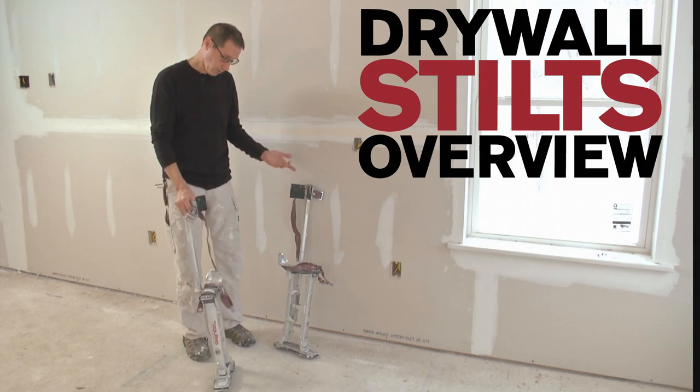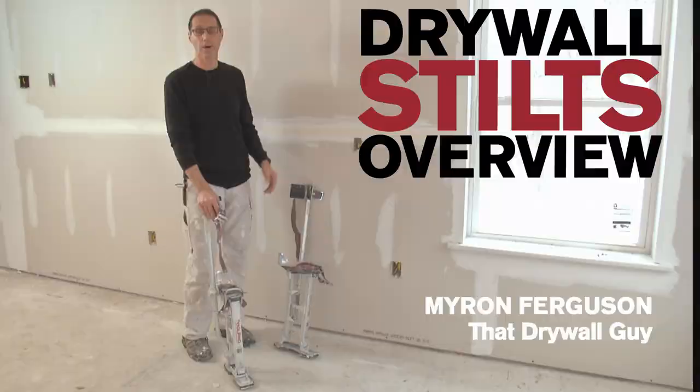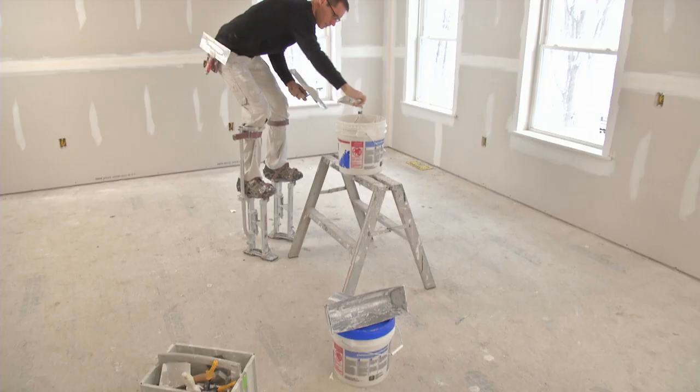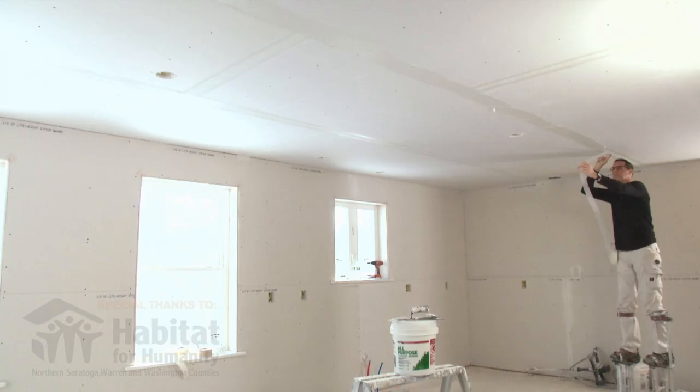These are my drywall stilts. They allow me to tape all these ceilings without actually getting on a ladder at all. I can work longer runs and they're actually pretty well balanced. They're adjustable to different heights. I'm on the lowest setting right now because this is just an eight-foot ceiling, but on these stilts I could probably tape a 10-foot high ceiling.